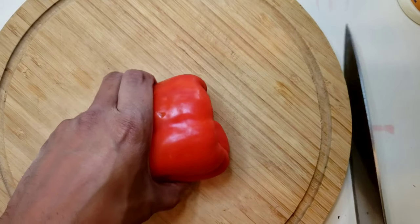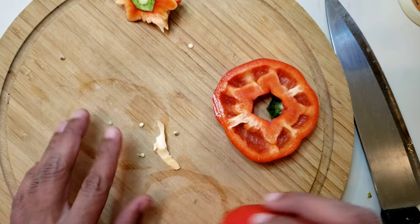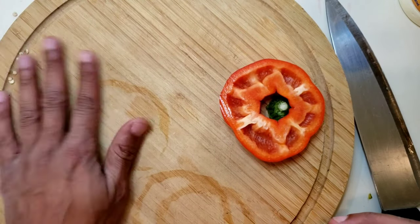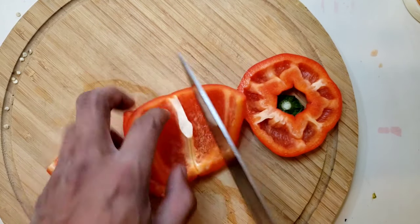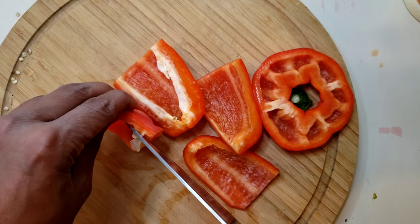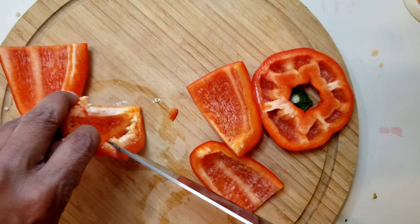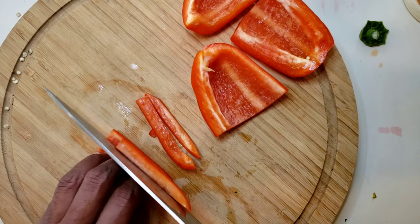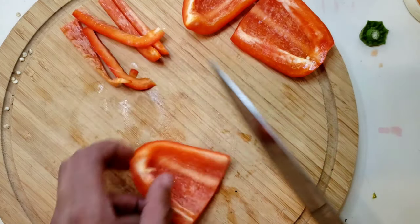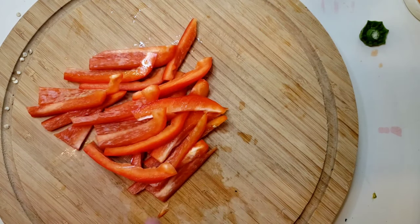Now we've got our cutting board out, we're going to cut this pepper. Get right in there, clean it out. I'm not too excited about these little parts inside so I always shave those away. Now we're going to cut it into strips, probably about a quarter inch. I'm going to put them in a pan and roast them.